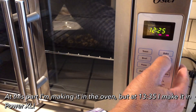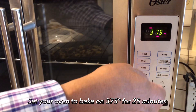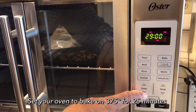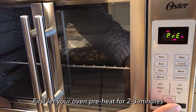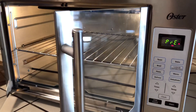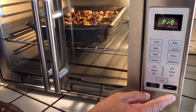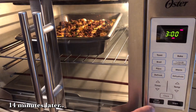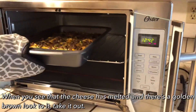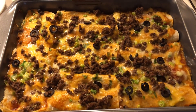Now I'm going to set this on bake at 375°F for 20 minutes, press start, and let it preheat a little bit. The oven's on and preheating, so I'm going to let it warm up before I put the enchiladas in. I'm going to open it up, set these enchiladas in there, and close it. I just got finished making the first batch in the oven — they're looking good, the pan is hot.